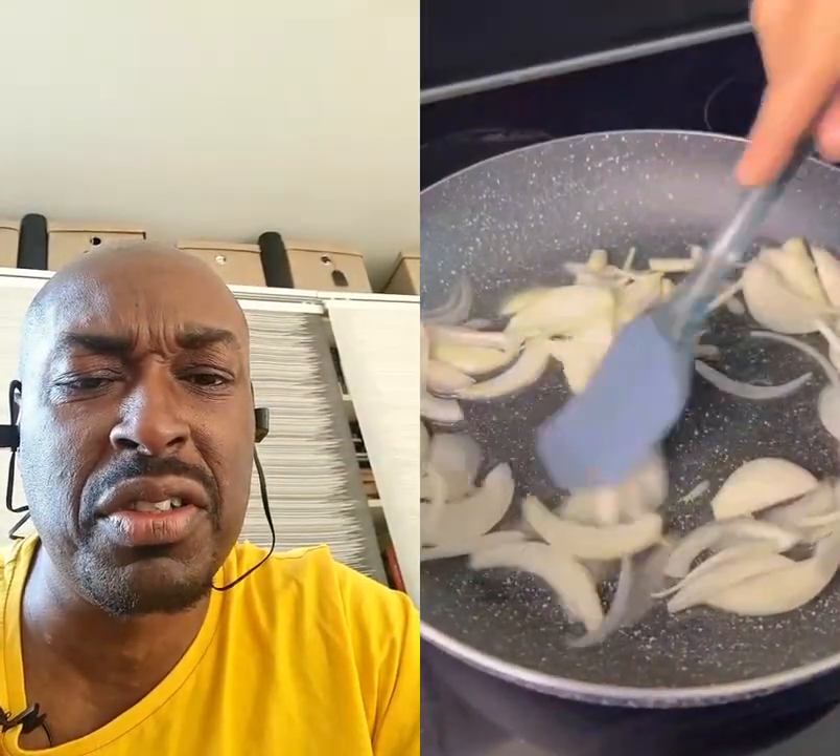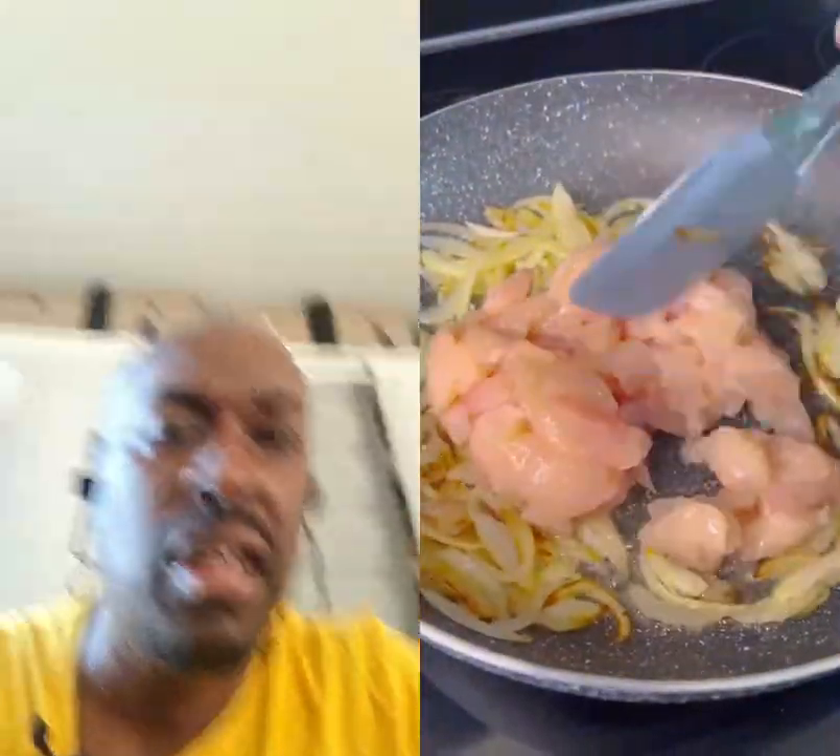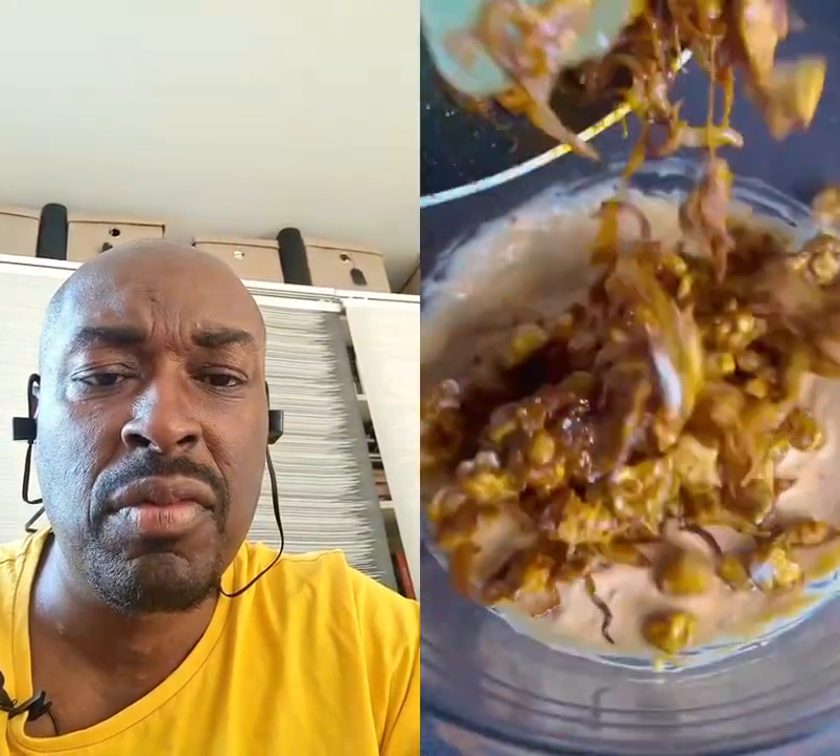Definitely gonna try that one, looks delicious. You can put chicken in it, you can put corn, or any other kind of variation. I like that. Mustard and a few other things like coronation chicken — oh, that's delicious. Yeah, definitely gonna try that one.